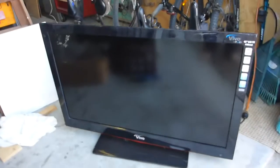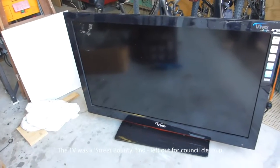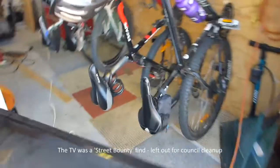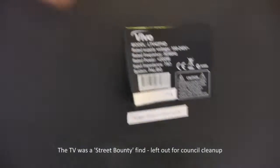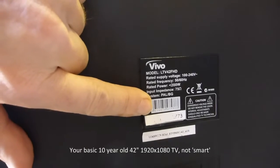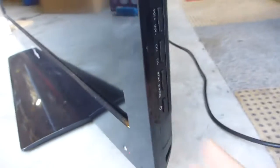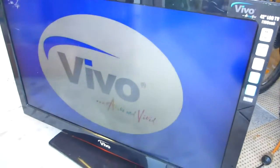Today's little project is a TV that to all intensive purposes works. It's a VEVO LTV 42 FHD. When you turn it on, there's a side panel control — and it flashes.